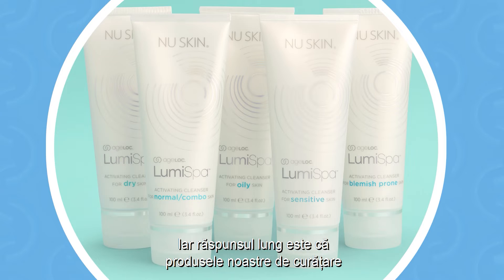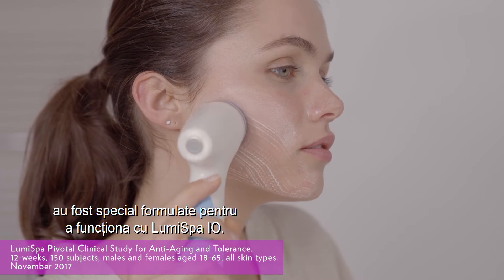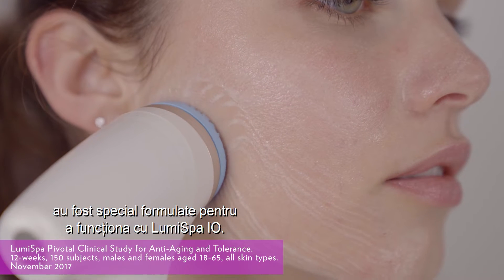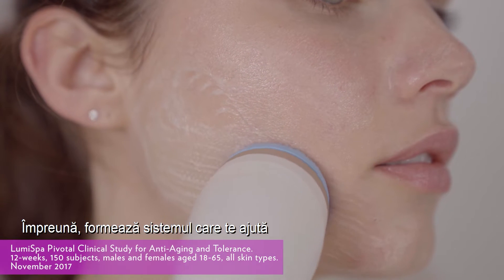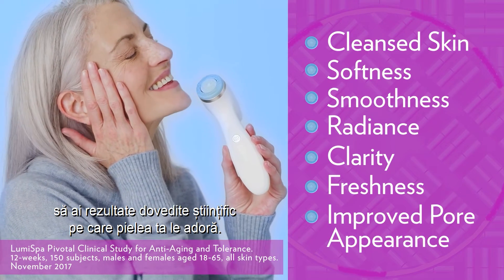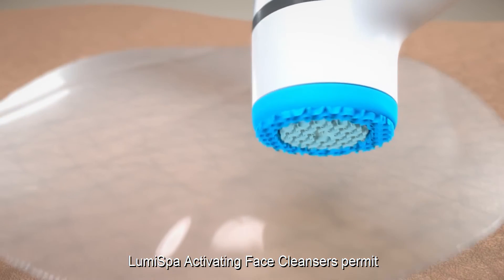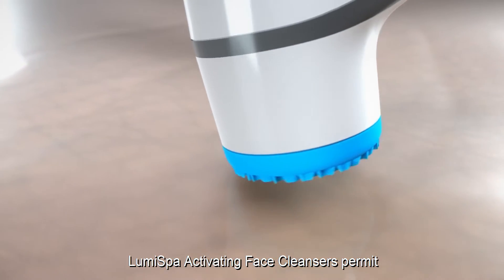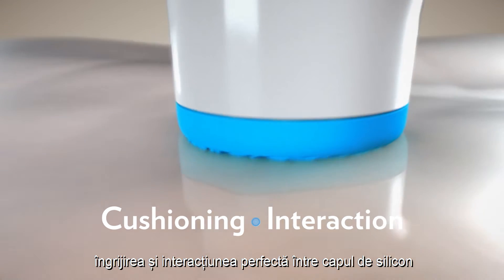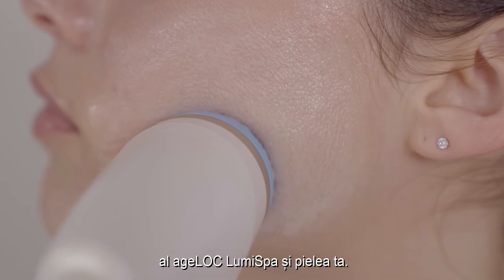The long answer is that our AgeLock LumaSpa activating face cleansers have been specifically formulated to work with your LumaSpa I.O. Together, they make up the system that helps you achieve the clinically proven benefits your skin loves. The viscosity and rheology of AgeLock LumaSpa activating face cleansers enables precise cushioning and interaction between the AgeLock LumaSpa's silicone head and your skin.